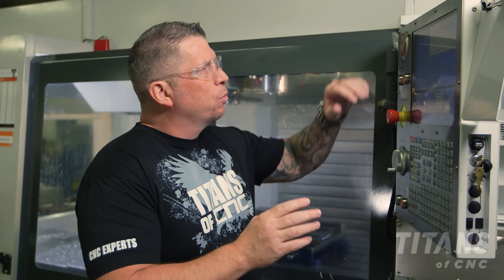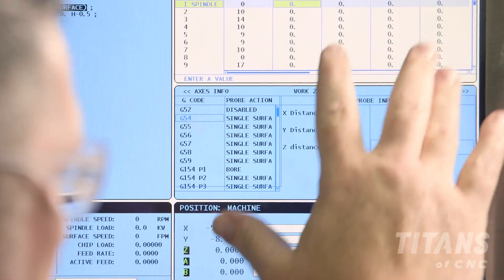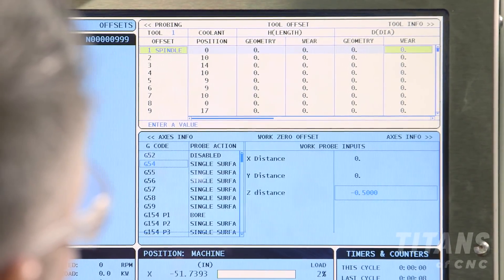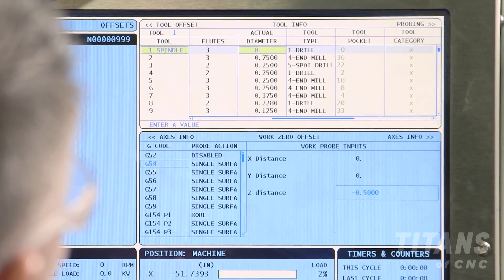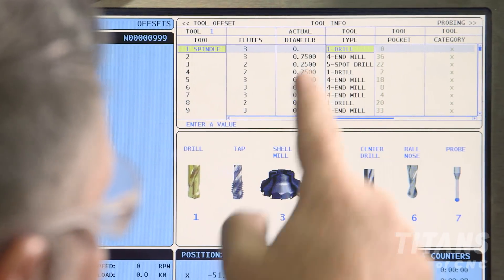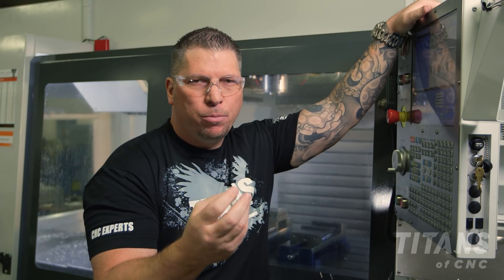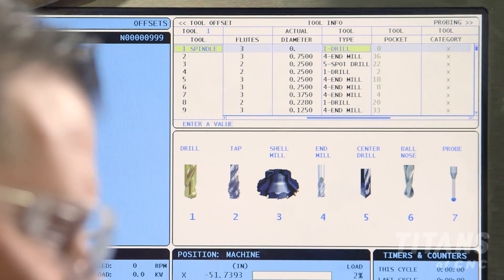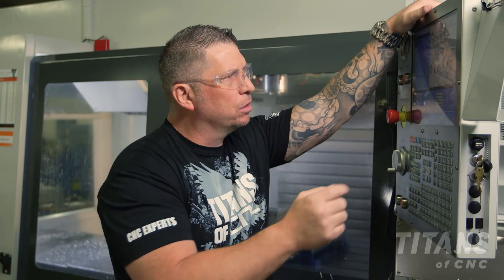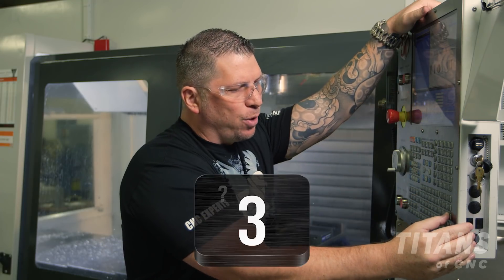For tool number one, we're simply going to go up to the tool offset page and cursor over. Under tool info you're going to see tool type — they're asking you is it a drill, a shell mill, a key cutter, an end mill, or a tap. In this particular case it's a shell mill. A shell mill is number three.